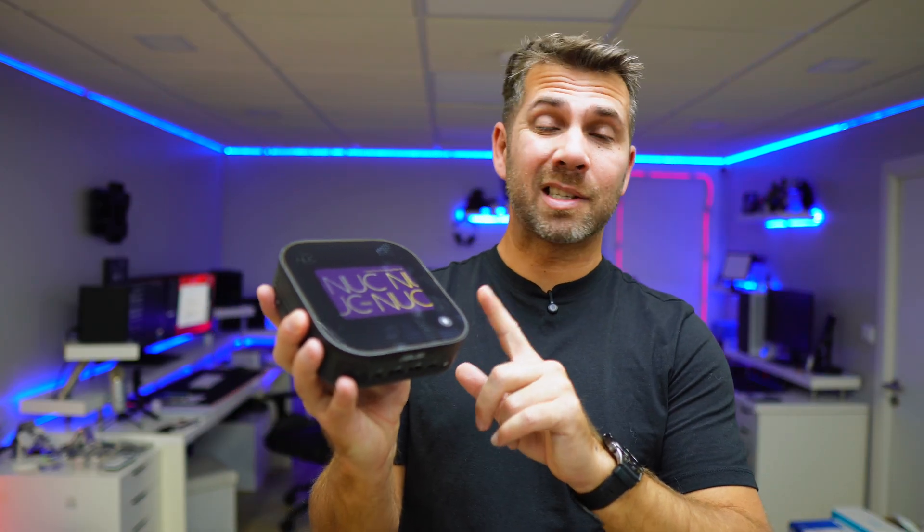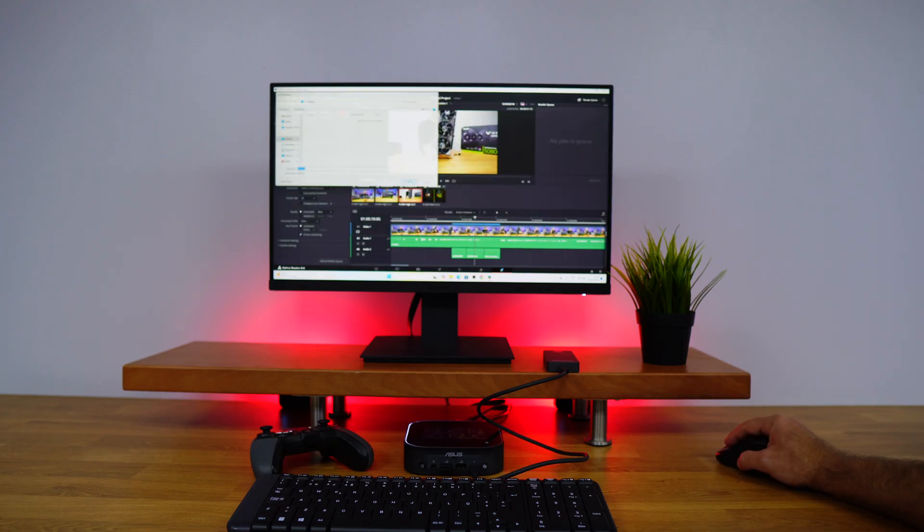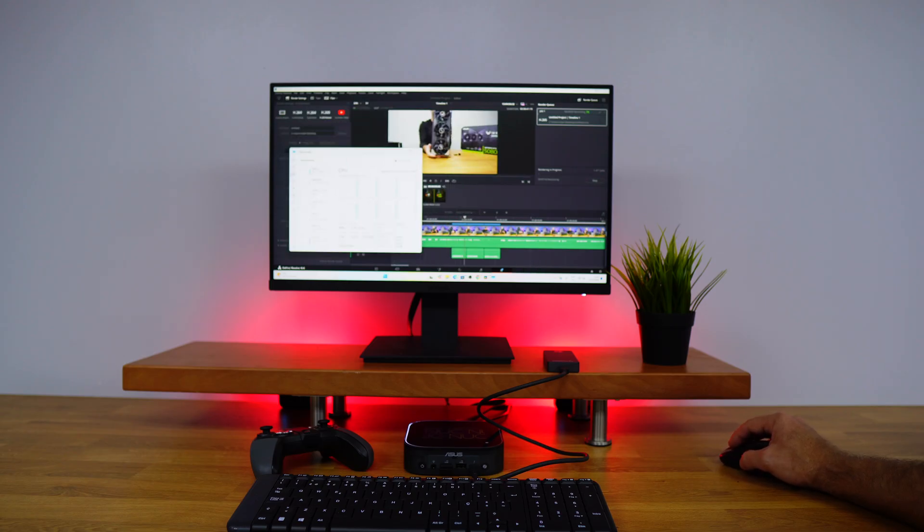If you're wondering about video editing — yes, more than fine, on par with the latest laptops we have tested here. I used DaVinci Resolve with 4K timelines and it handles everything flawlessly, both in editing and rendering.